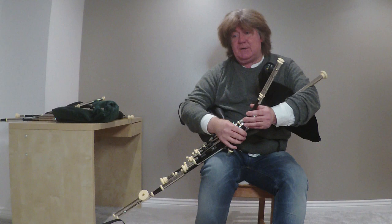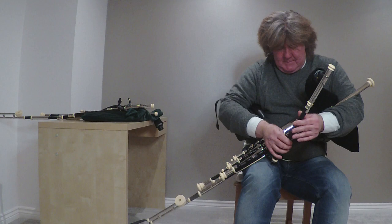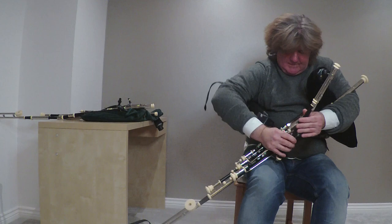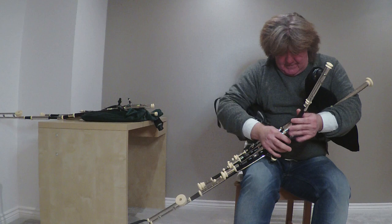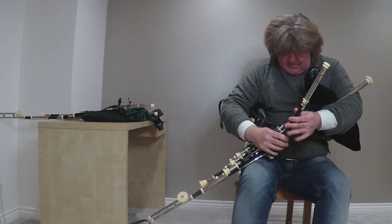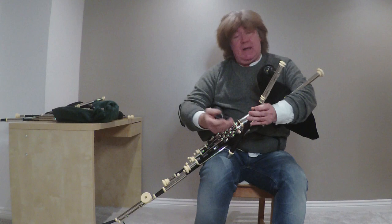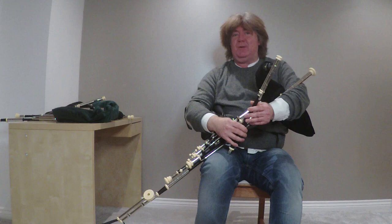You can use the regulators on quicker tunes with more different rhythmical patterns. You would just develop it from there and use it as much or as little as you want. It's a great, great fun instrument to play with beautiful sounds, and I would encourage any Highland piper that fancies a shot to go ahead and have a go.